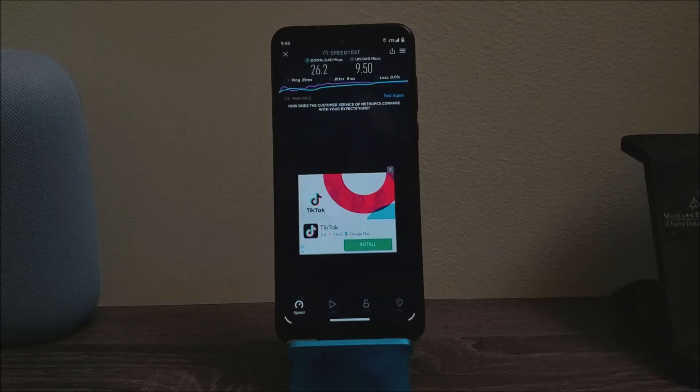As you can see here for the ping, we got 29 ms. For the download, we got 26.2 Mbps, and for the upload, we got 9.50 Mbps.